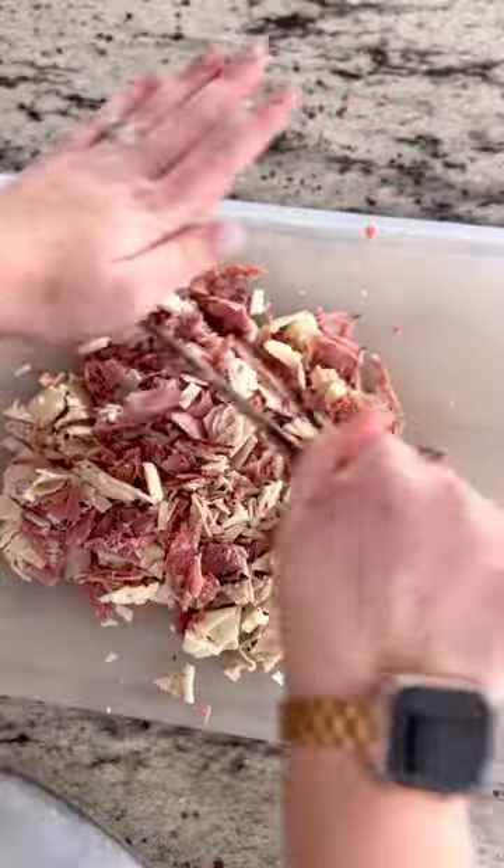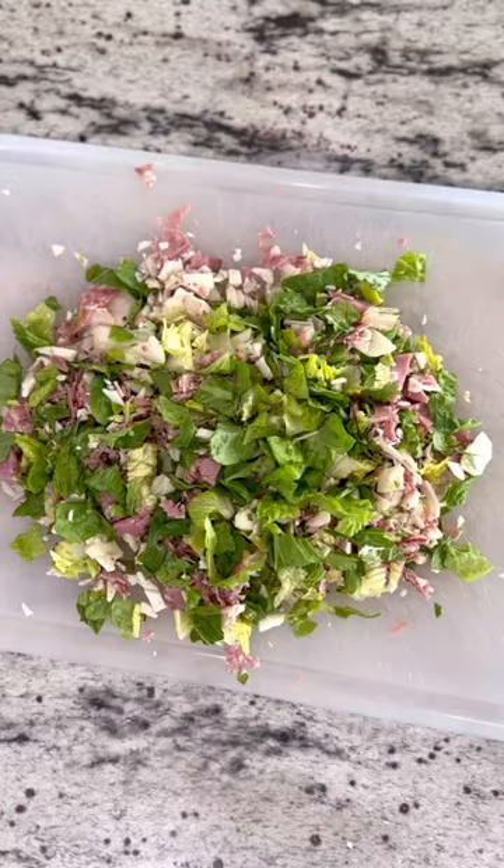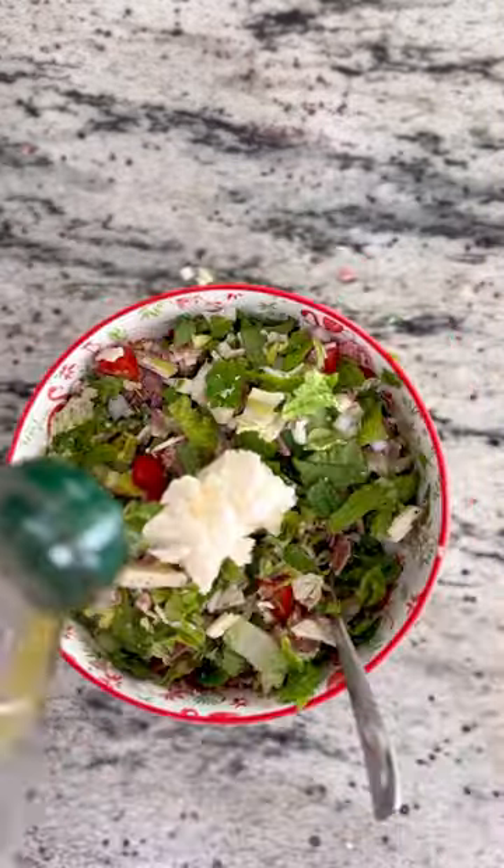My everything chopped salad turned into a dip is so simple. I used turkey, pastrami, salami, Havarti cheese, lettuce, tomato, onion, mayo, EVOO, some Italian seasoning, red wine vinegar, and salt and pepper.